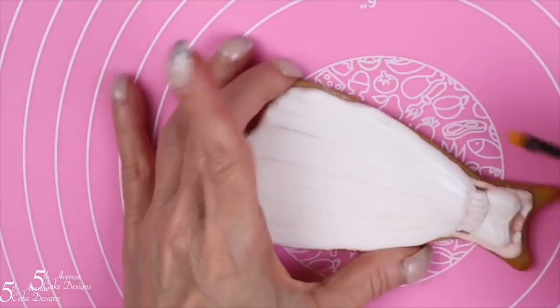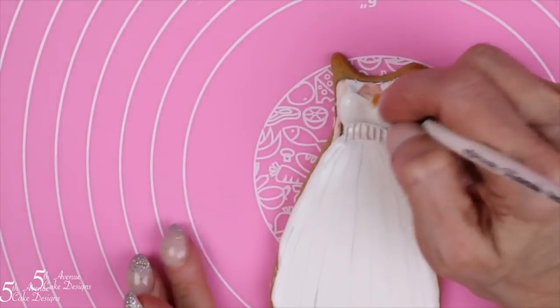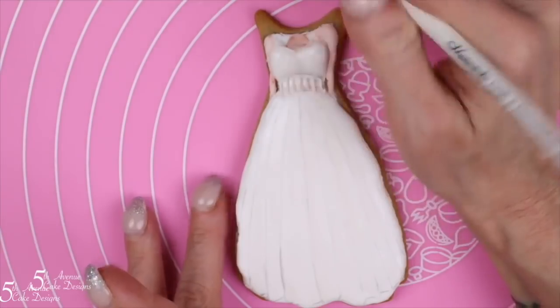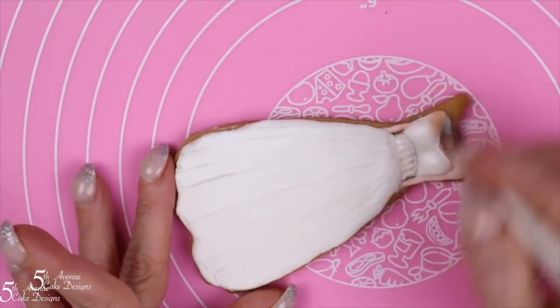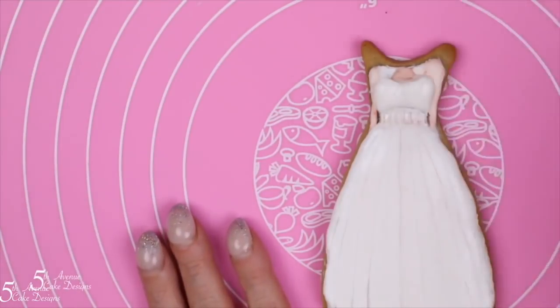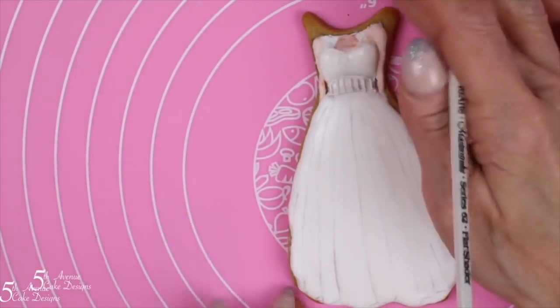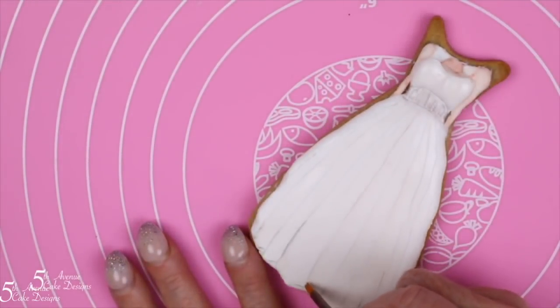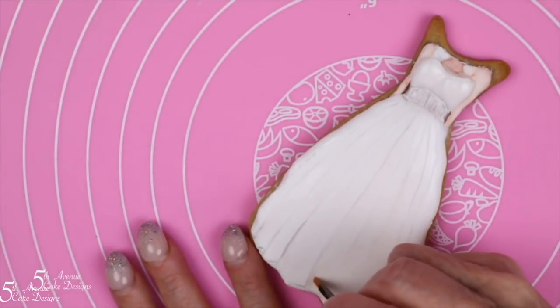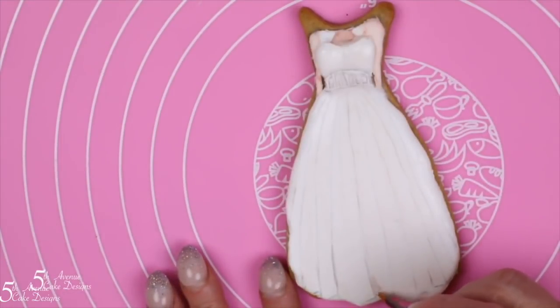Begin painting the individual folds using a light gray shade. We're going to develop these folds by layering our tone rather than starting with too dark of a tone. This will also aid us in keeping our tones from developing too dark too quickly.